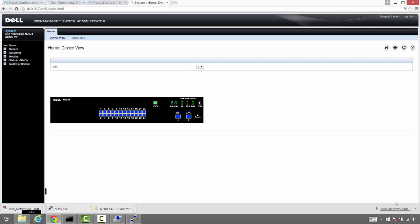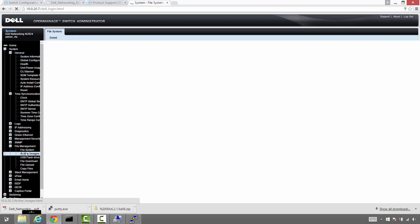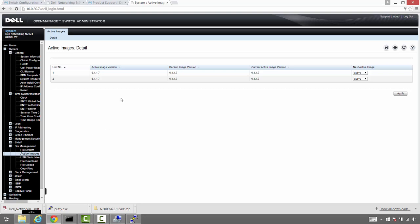The next thing is to jump into the web interface and see what version of the firmware we're using. As I said, I can almost guarantee we're not using the latest firmware version. Drilling down through the menu to active images — sure enough, we're using 6.1.1.7 and the latest firmware is 6.2.1.6. Let's go ahead and upgrade this firmware.